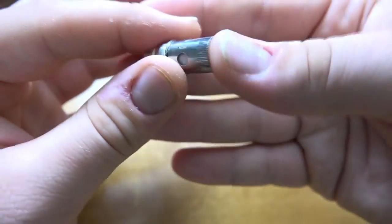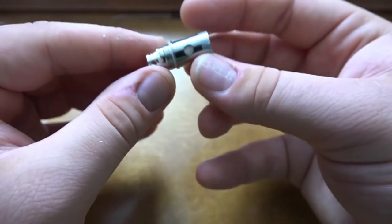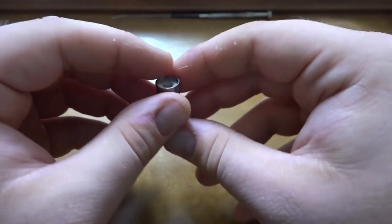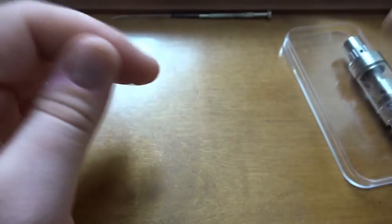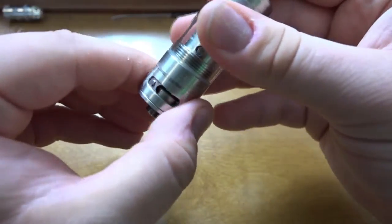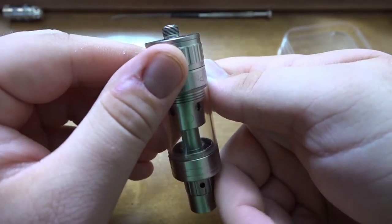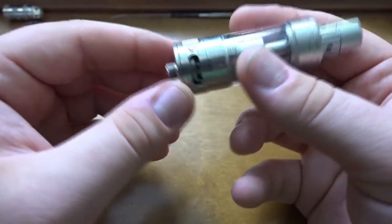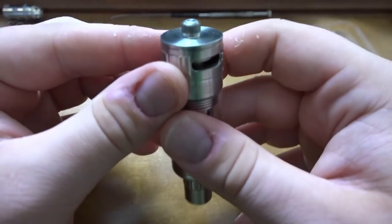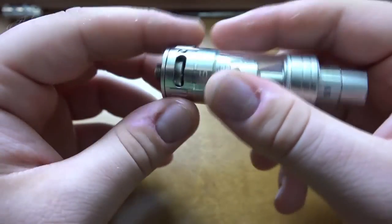Ni200 inside the coil, vertical coil which is nice, cotton's pretty clean actually considering I vaped it for about an hour. Bottom pin connection for the coil. We have the adjustable airflow control — very clicky. The bottom pin barely sticks out, much like the Magnus and the Star, so I do recommend not using this on a hybrid mod. The connection point isn't far enough out for me to trust it.